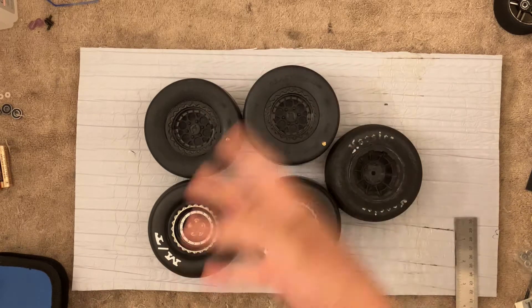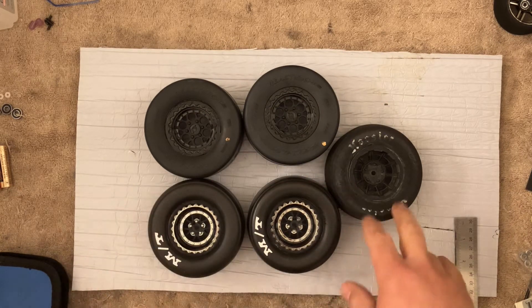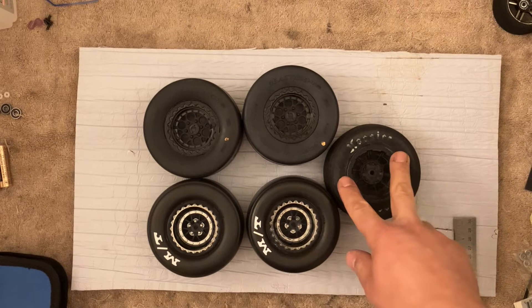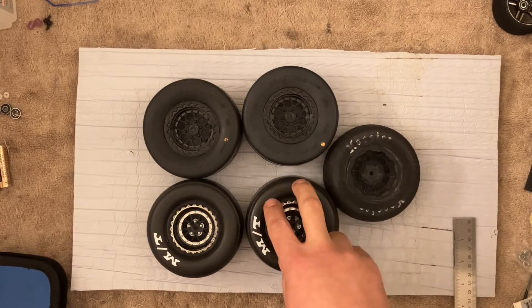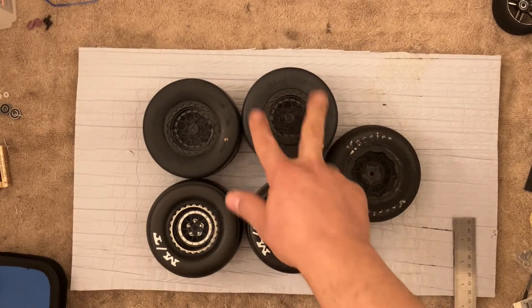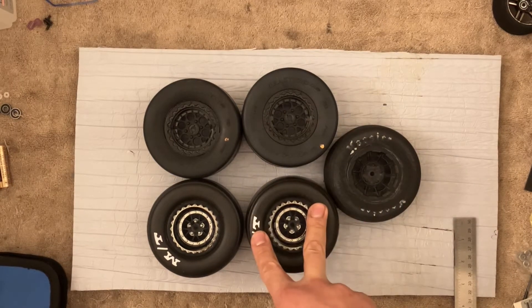This is drag tire 101. I have three different tires here. These are the ones I'm currently running — also the narrowest out of all of these. These are off the drag slash. These are new ones I'm going to start experimenting with: the Proline Reactions, Hoosiers, and the Mickey Thompsons.